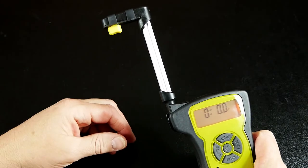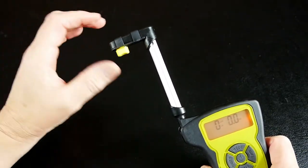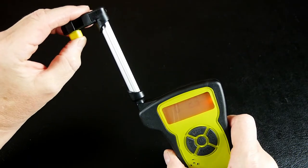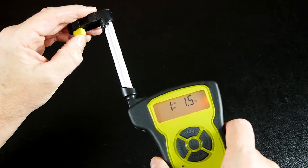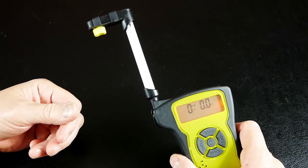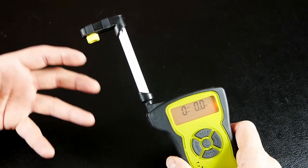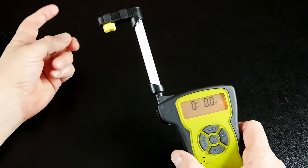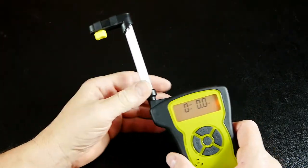Live mode is handy if you have a gritty trigger — like, I don't know, a stock factory AR military-grade trigger. In live mode you can't record anything, but it's a dynamic number that changes as you manipulate it. So if you're bouncing up and down a little as you're pulling, you can kind of see and quantify that. If you want to try polishing parts or get a trigger job done, you can get a feel for how bad it is and do a before-and-after comparison.